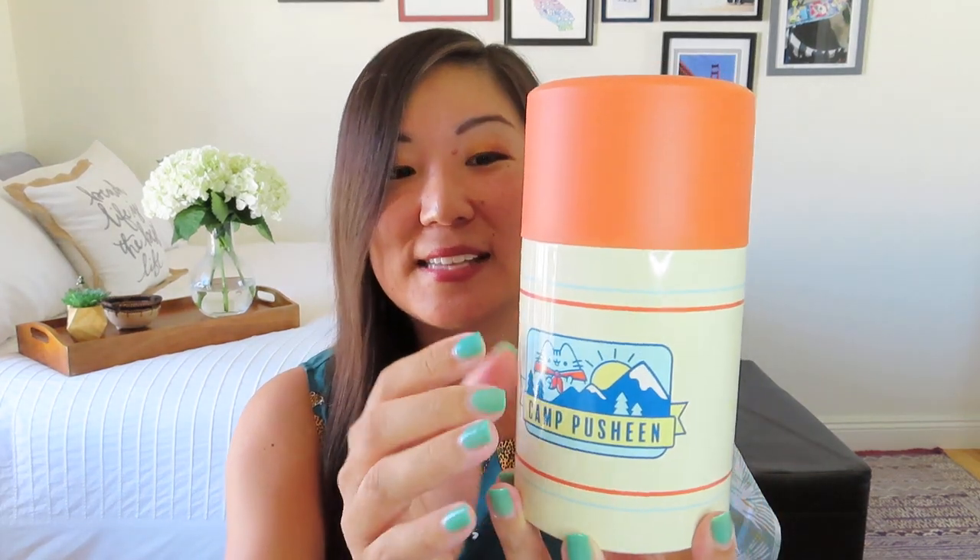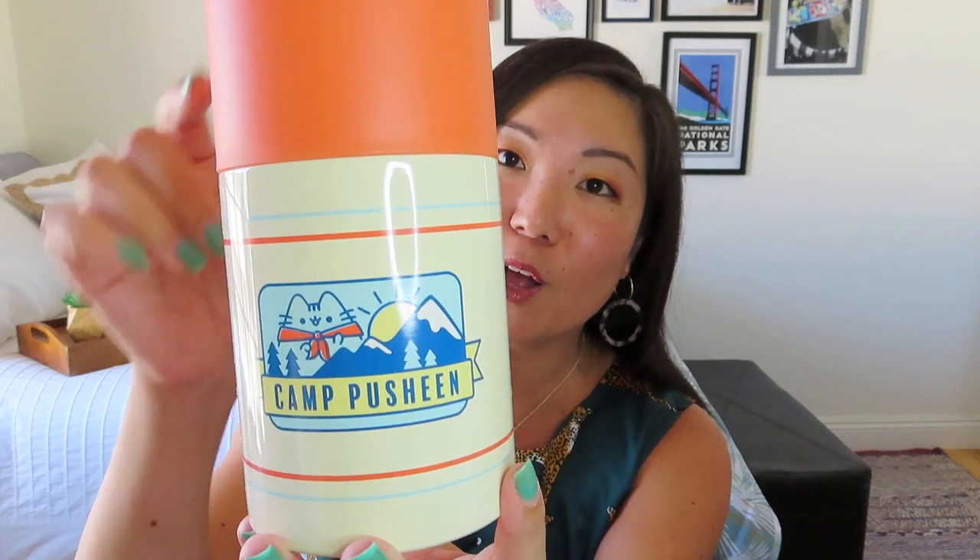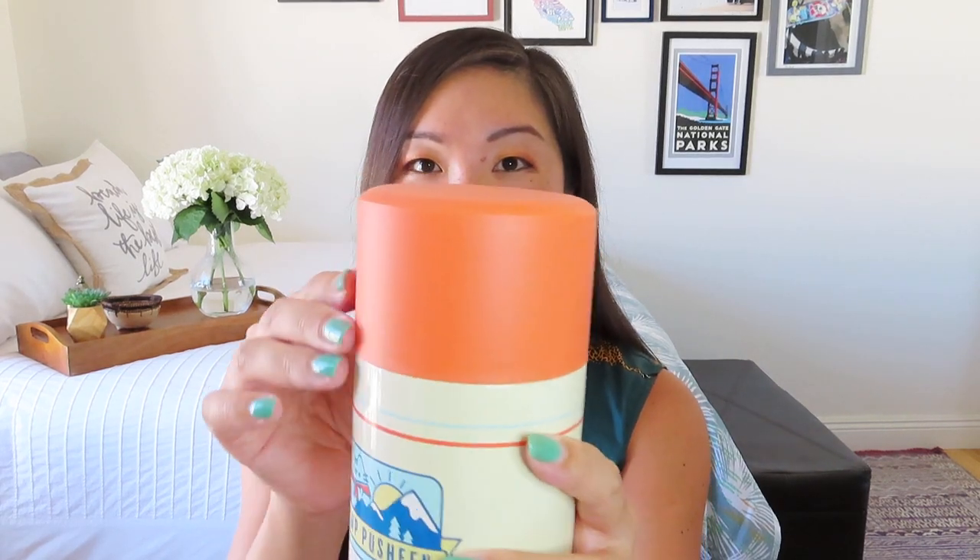Things are kind of rattling around in there. It says take food anywhere with this thermos that comes with a foldable spoon — so that's exciting. Let me see if I can get into it without making a giant mess. It's packaged in here pretty good with a whole bunch of styrofoam. Here we go — it's like an old school thermos and I'm kind of into it. Again, it's got these retro colors with the simple graphic Camp Pusheen, pretty subtle with Pusheen almost like part of the mountain range in the background.